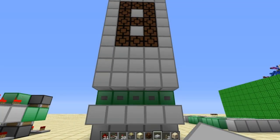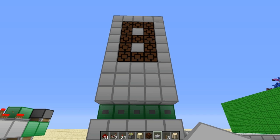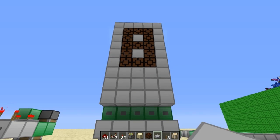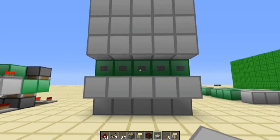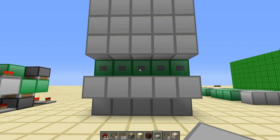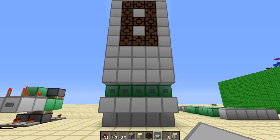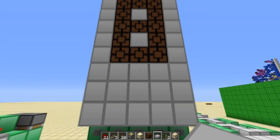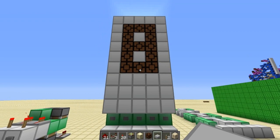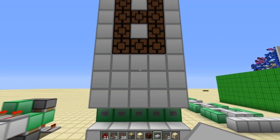Hello guys and welcome back to another video. Today I have a video response to Mumbo Jumbo and his complex 7 segment display. He made this today actually — very cool build. And I just thought to myself, man, I gotta try to compact that a bit. So that's what I did.